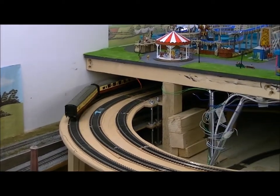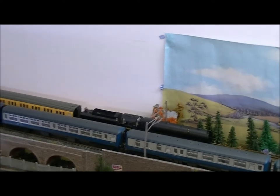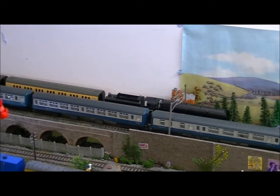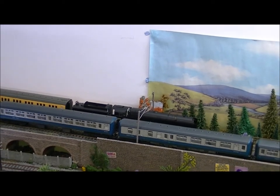Absolutely no problems there either. So here we are again — same train, but I've just cut out the bits where I've added another couple of coaches and we're now up to seven coaches. I've increased the speed up to 90 because I get the feeling it would probably struggle too much at 70. So here we go.